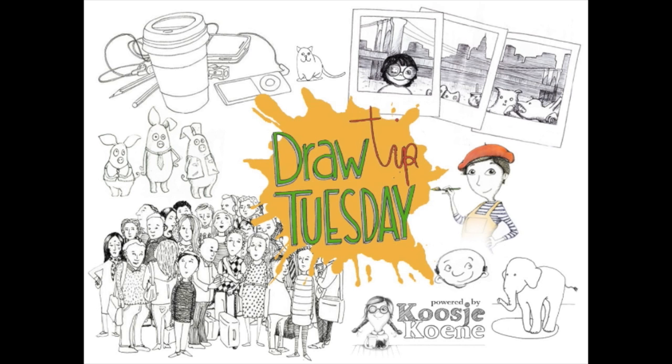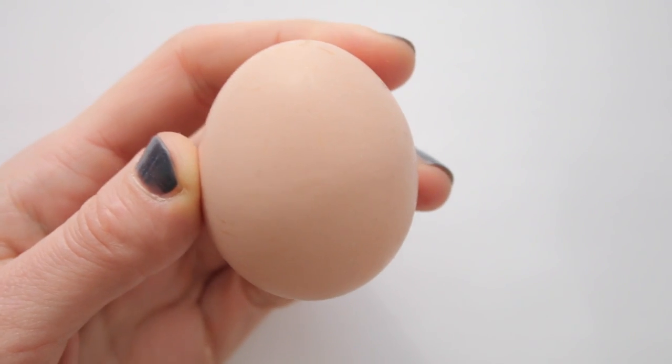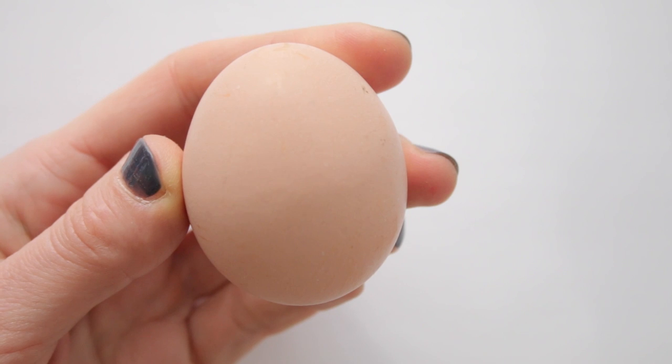Welcome to Draw Tip Tuesday! I know colored eggs are fun on the Easter breakfast table, but why don't you try your character drawing skills and exercise drawing facial expressions when decorating your eggs?